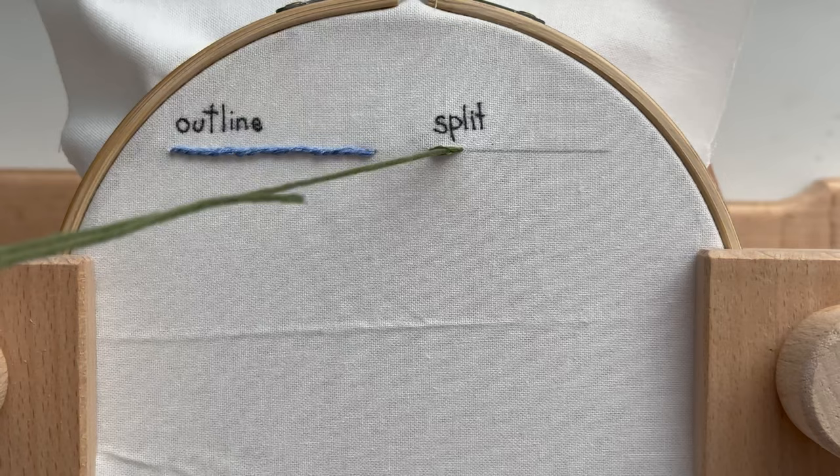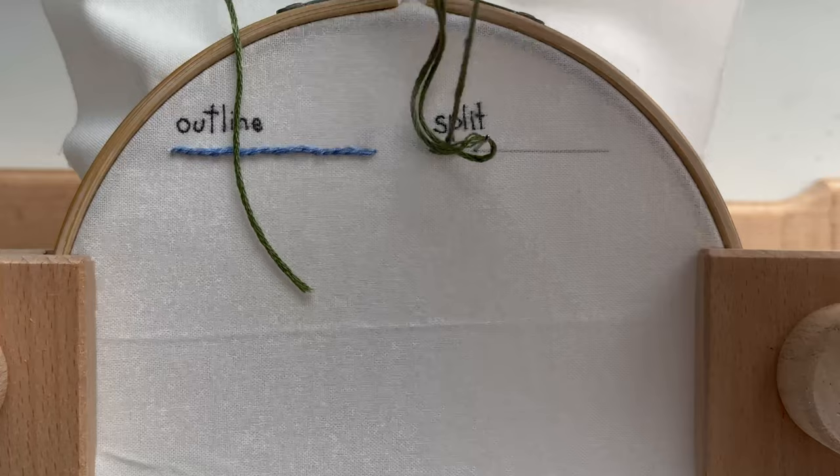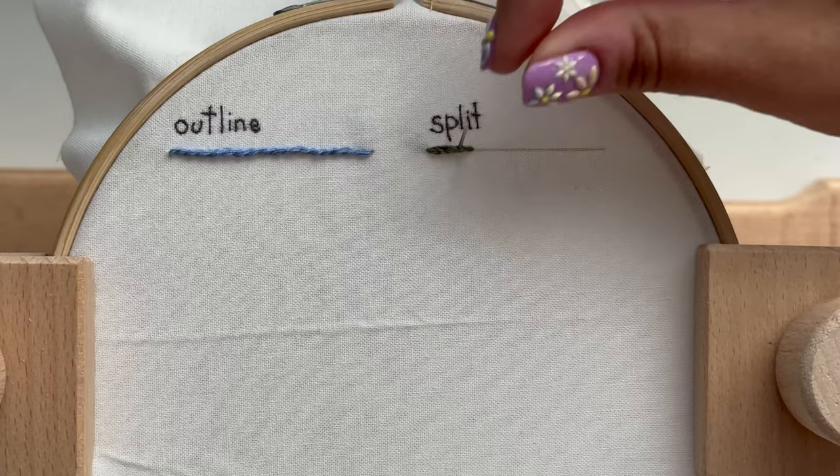And as I come up and split that stitch again, it's going to be in the same spot that my first stitch ended. So you're kind of following that simple half line over and over.